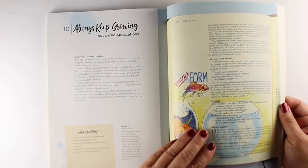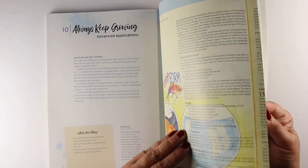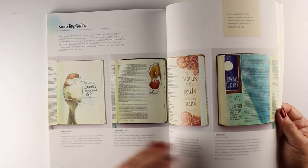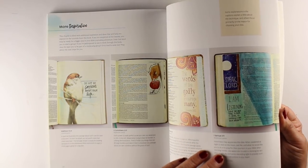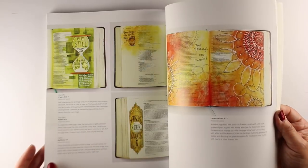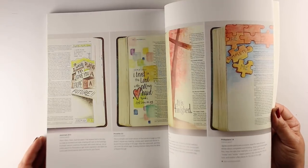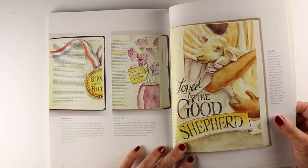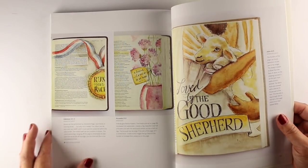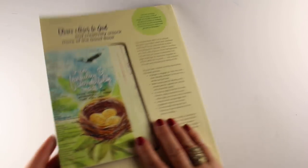This is the advanced applications section. Some of these are related to tutorials already in the book, and others are just things I've drawn with a little caption about what I was thinking and how I created that page. There's lots to inspire you to keep on going in your journey. I ended it with one of my favorite pages — 'Loved by the Good Shepherd' — because Jesus does love us, doesn't he?